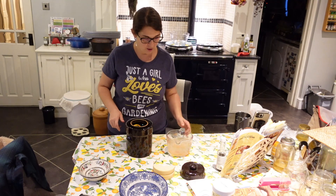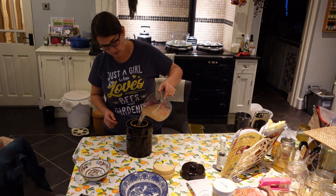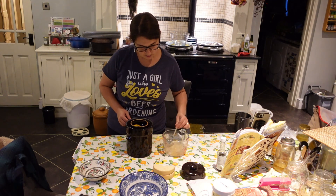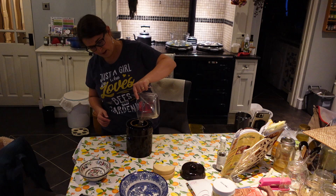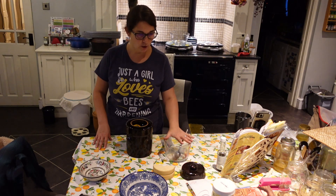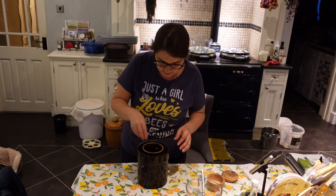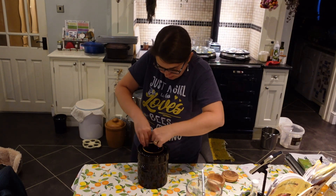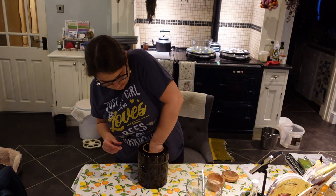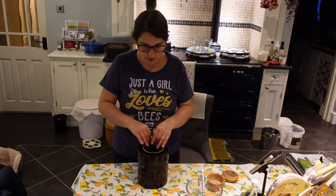Next I'm going to pour the salt water over everything — all the vegetables need to be submerged. I need a bit more, so I'll make another five cups of water with 60 teaspoons of salt. I've put the weights down now — I think it's nicely submerged. We really want everything under the brine, otherwise it will go moldy.